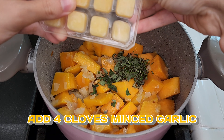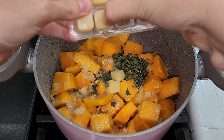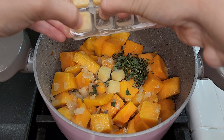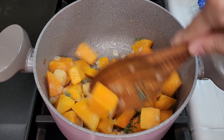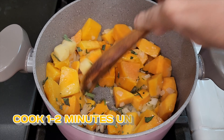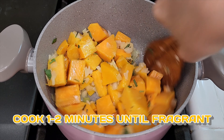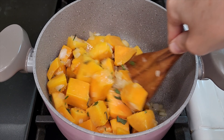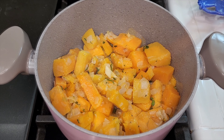Next we're going to add in minced garlic. I'm using four cubes of my frozen garlic, which is equivalent to four cloves of minced garlic. Once the garlic is in, give everything a nice toss and cook for about one to two minutes until the garlic softens — especially if using frozen — and becomes fragrant.